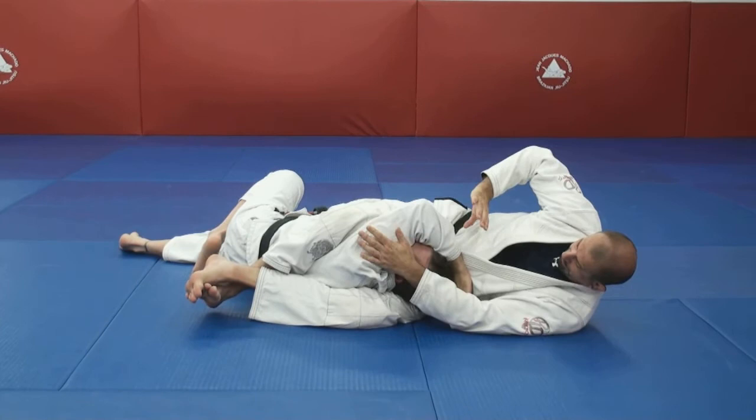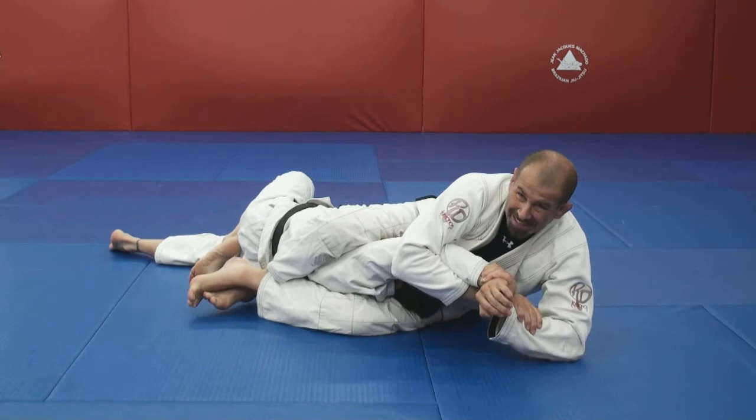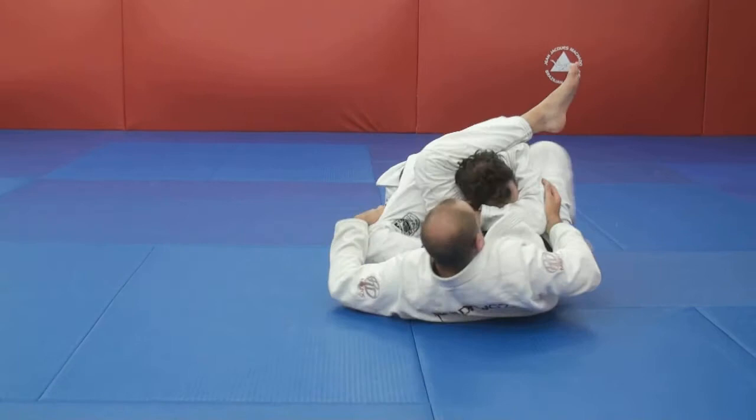As soon as I'm there, I like to get this arm, grip it, and come over — and this is a nasty shoulder lock. If he rolls up out of it and rolls me up, I fall right into the triangle.